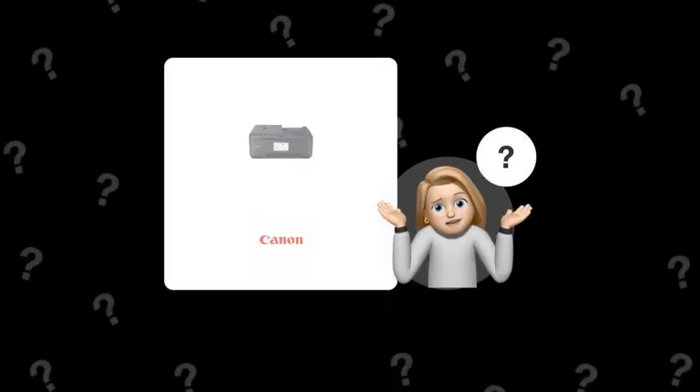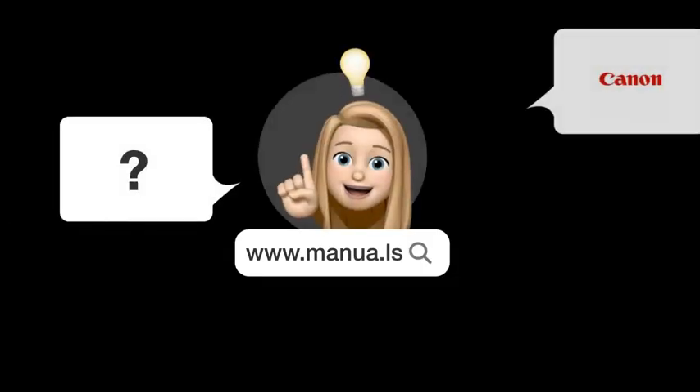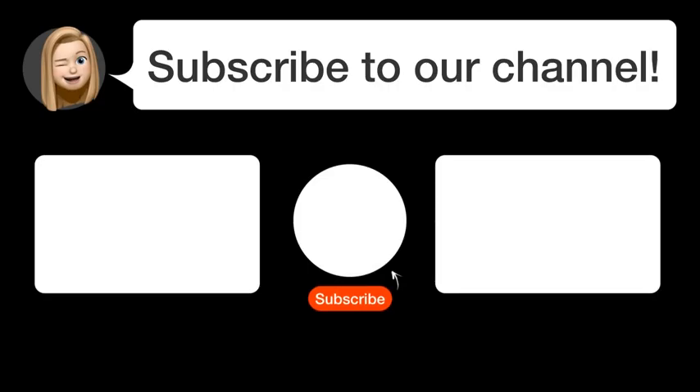Still need help? Visit our website for the complete manual. There, you will also find questions and answers from other Canon users. Did you find this video helpful? By subscribing, you help us continue to answer users' questions. So subscribe to our channel. Thanks for watching and see you in the next video.